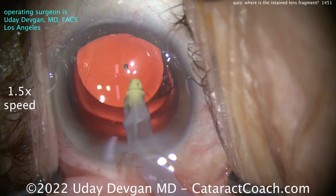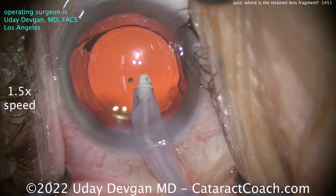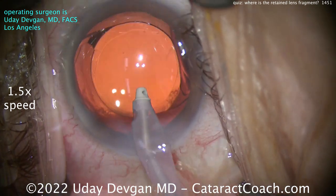We're pushing a lot of fluid through this eye — 60 cc's a minute — evacuating out all that viscoelastic and getting the lens centered. I like that overlap of the rhexis on top of the optic. I just don't see any lens pieces. We're putting a lot of fluid through the eye here.